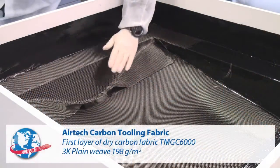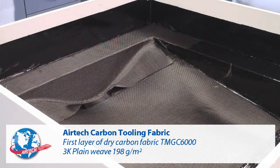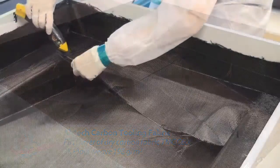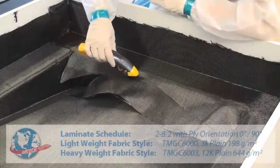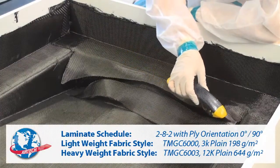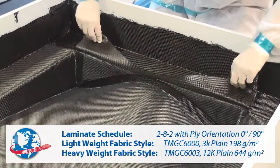The mold is lined with the first layer of carbon fiber tooling fabric and cut to fit. Subsequent layers are applied on a 282 laminate schedule with ply orientation at 0 degrees and 90 degrees.